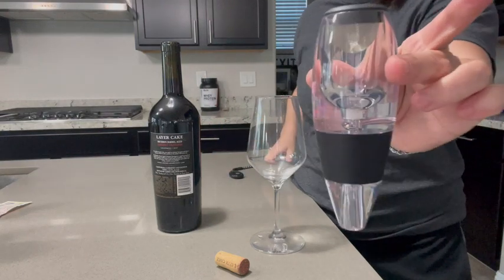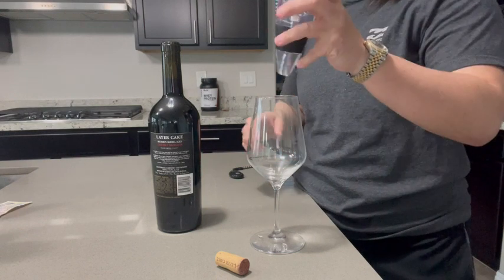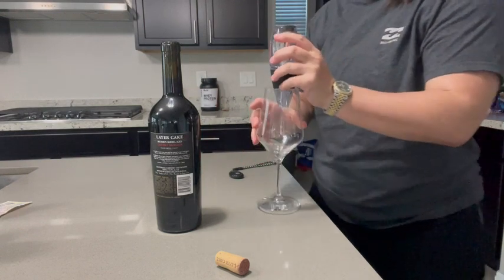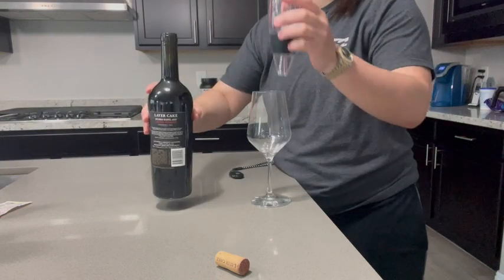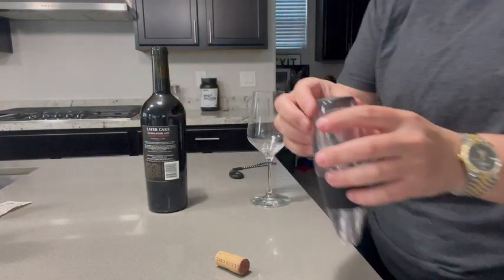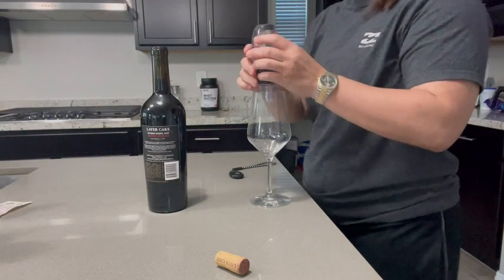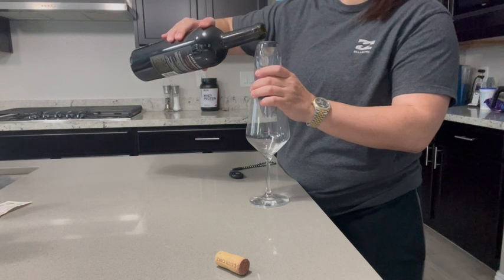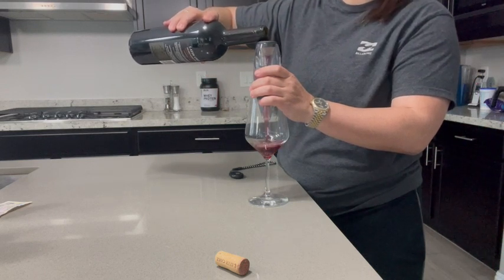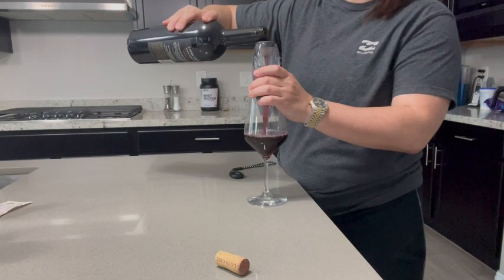I have this wine aerator and I love it — it helps accelerate aerating your wine. It comes with this little filter so you can get any little particles, whether it's cork or residue from the wine, filtered out. You literally just pour it in like this.